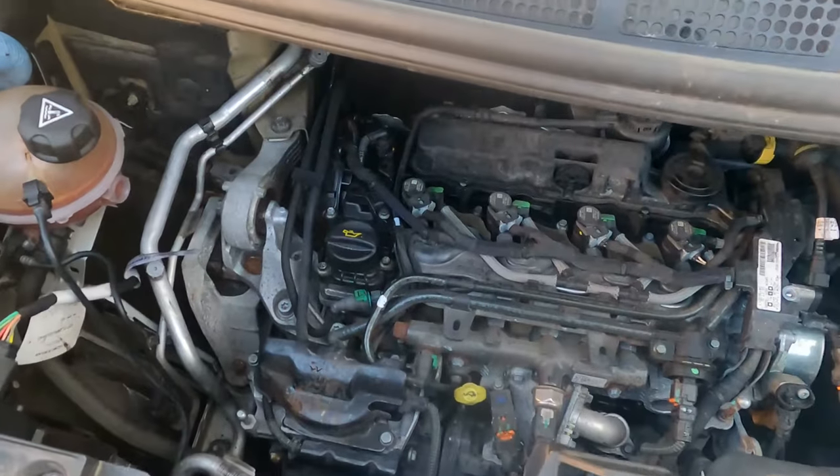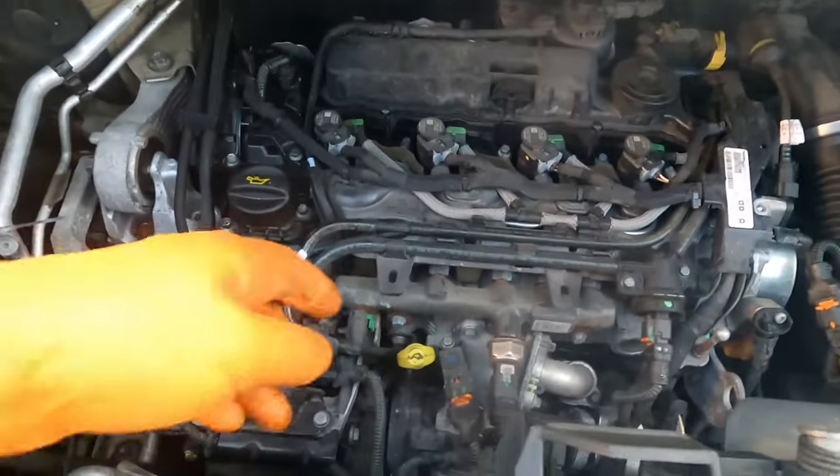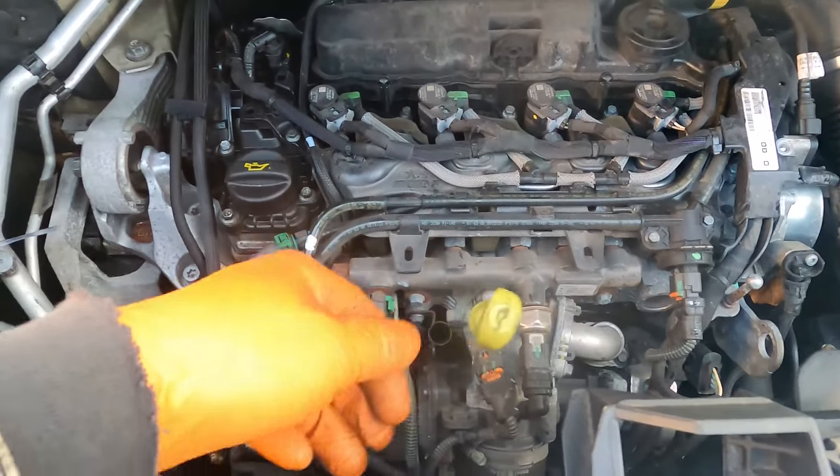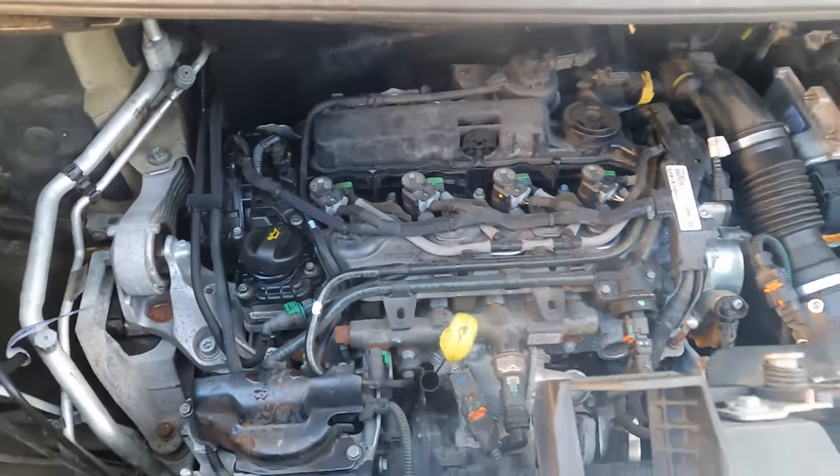Alright, this is a 2-litre Peugeot Traveller. I'm doing an oil change — pull the dipstick and open up the oil filter cap.